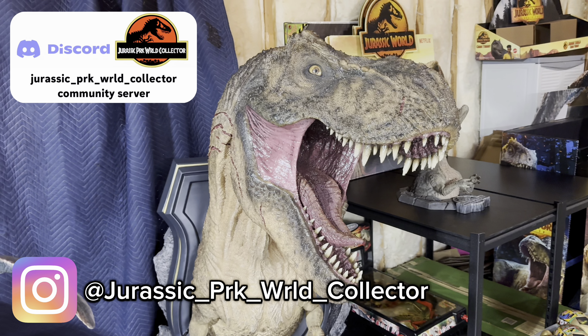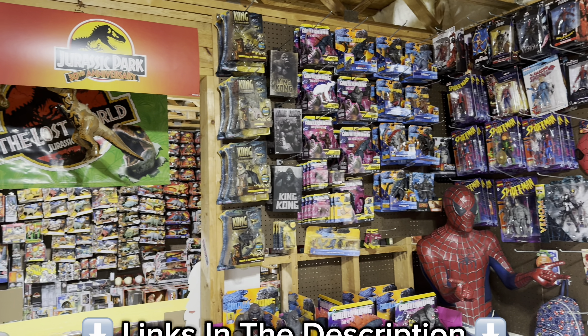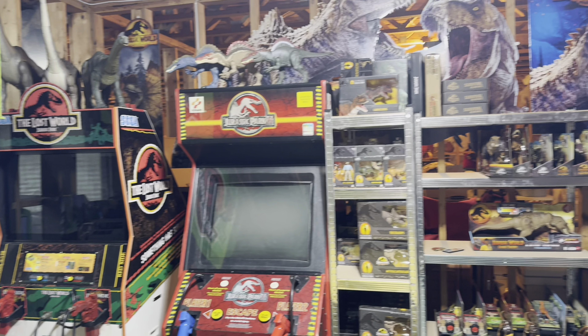So here is everything I received on today's Jurassic mail call unboxing. I'm super excited to add all of these new awesome toys and collectibles to my ever-growing collection.